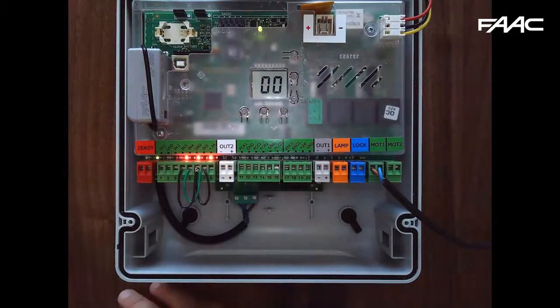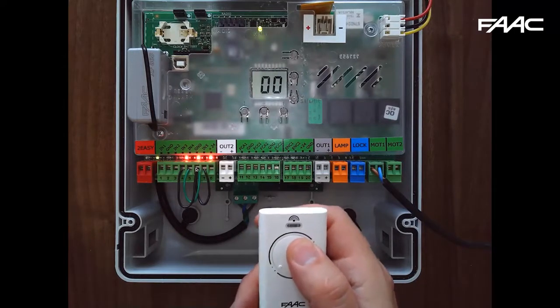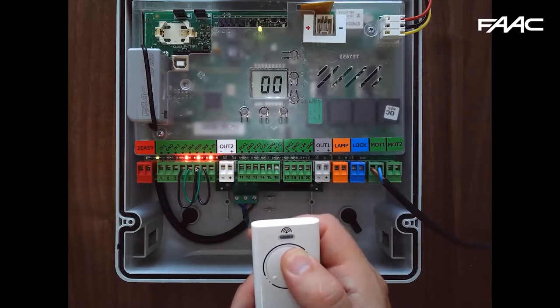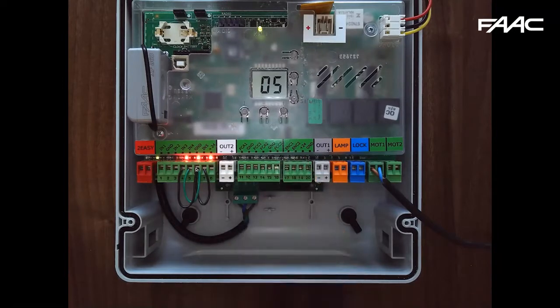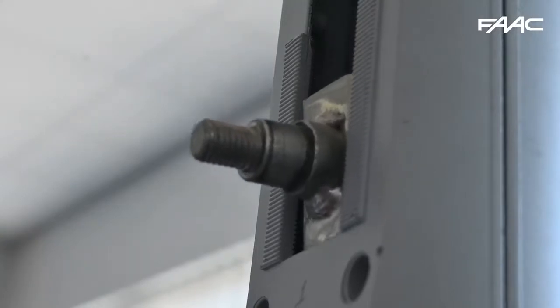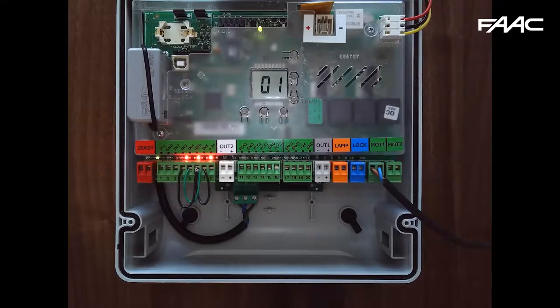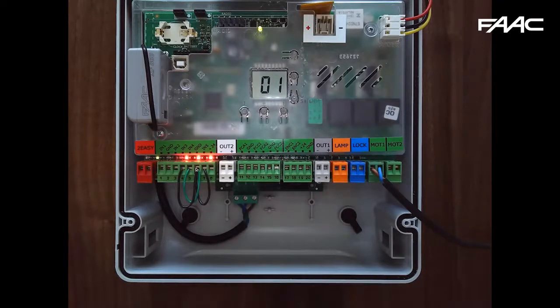At this stage we can give it a command. I'll press button 1 on the remote, which initiates channel 1 — an open command. R1 illuminates to confirm signal received; 05 shows the gate is opening, then it enters a slowdown phase and comes to rest in the open position. The display changes to 01, meaning the gate is open. Because we have logic E set, it will only close when I press the button again or give it an opening command via wire.